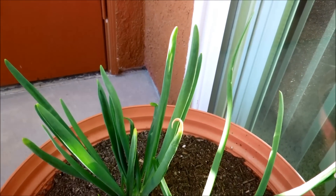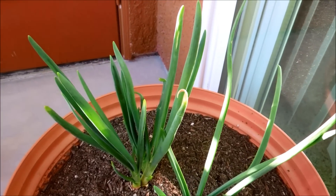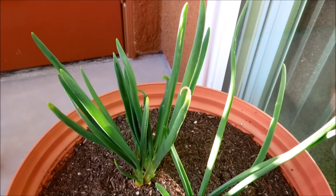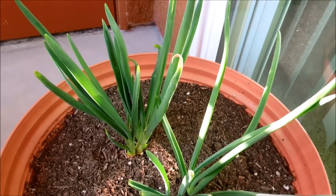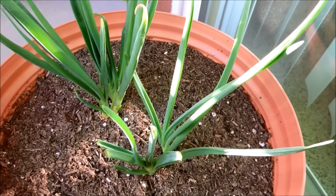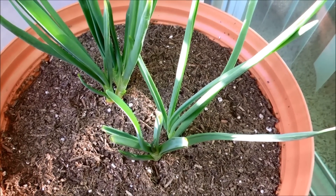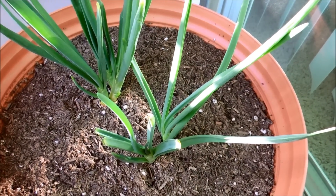It's day 103 of this yellow onion germination experiment. As you can see, growth is pretty robust. It didn't take long for those to get used to being planted in soil. In fact, I think they're doing a lot better now than they were in my pseudo hydroponic solution, and later on my actual hydroponic solution.